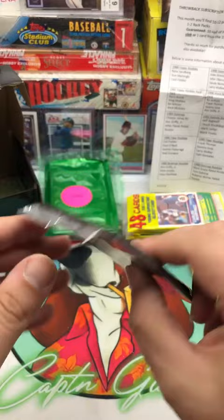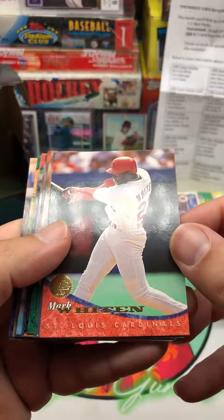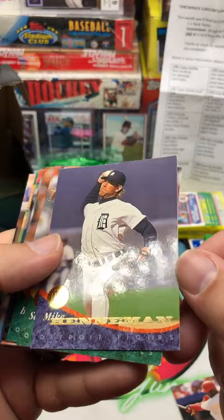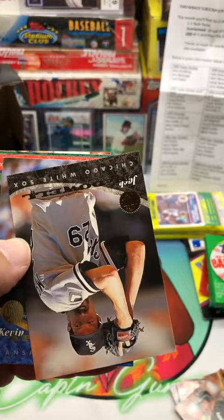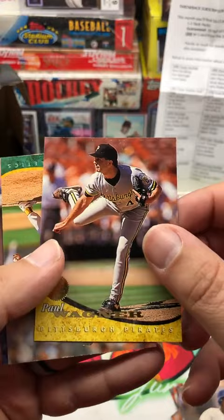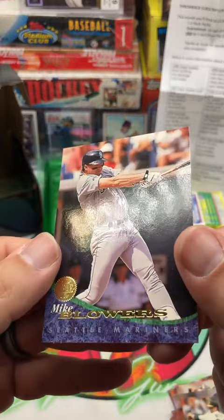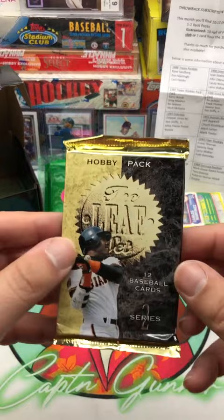Let's go 1994 Leaf. I actually don't have any of these cards in my collection right now or any boxes like that. Mark Witten, Mike Henneman, Scott Liddy, Bobby Witt, Steve Sachs, Jeff McDowell, Kevin Apier, Andre Dawson — The Hawk — Jose Viscaino, Paul Wagner, Bobby Witt again, and Mike Blowers. Alright, let's stick with the 94 Leaf theme and go with Series 2.